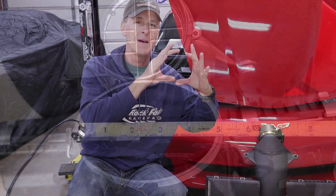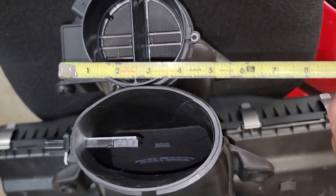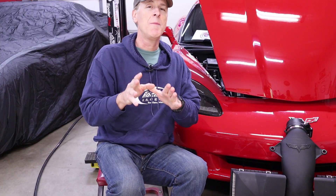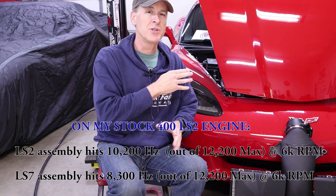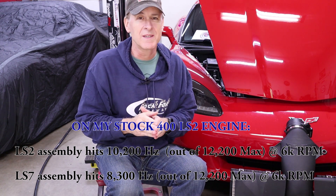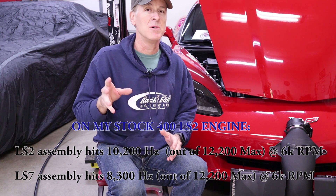Also, because the LS7 air filter assembly has a larger area where air passes by the mass airflow sensor element, that air is moving slower. This translates into the mass airflow signal in the tune being further away from the maximum possible value. What this means is if you upgrade your LS2 engine in the future with better heads, a cam, or intake manifold, you greatly reduce the risk of maxing out your mass airflow sensor tables in the tune, potentially saving you from dealing with that hassle down the road.